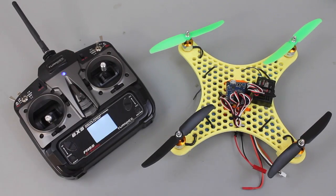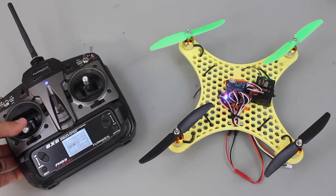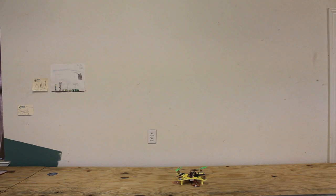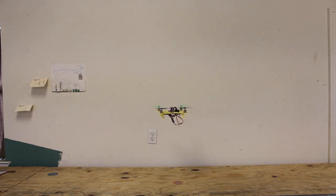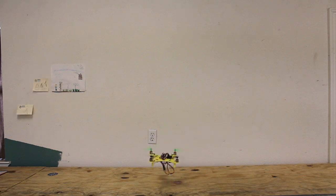After the firmware upload, I'll power up the transmitter, then give power to the quad. Now you can hear those ESCs are now initialized. I'll arm and give it throttle - looks like we're good. Let's just do a quick garage maiden - kind of anxious to see how it flies. I've calibrated it and everything. I think they're gonna like that.